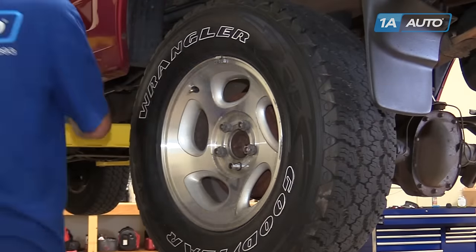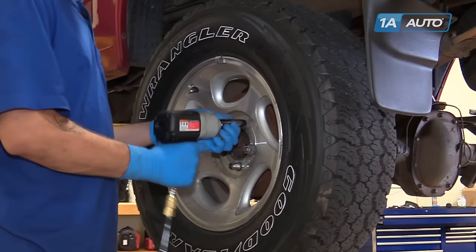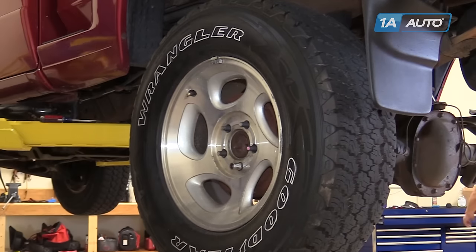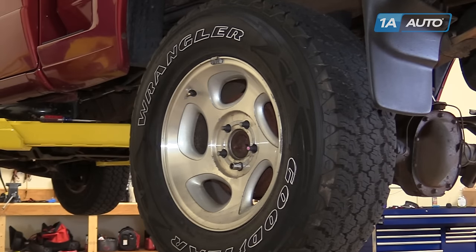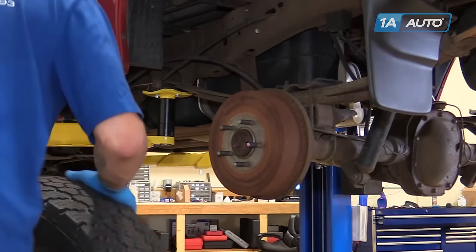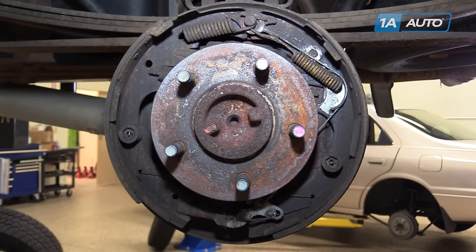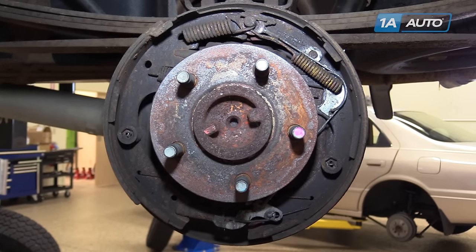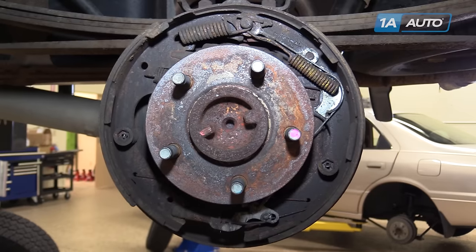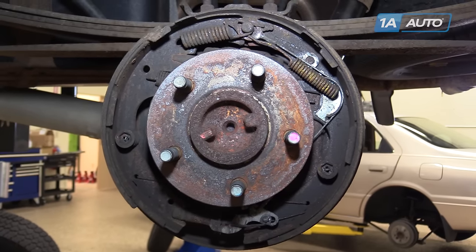Remove the wheel, tire, and drum from the opposite side of the vehicle, but do not start disassembling both sides of the brakes at the same time. You'll want to use one side as a reference so you can get the other side set up — this will be a mirror image. You can then get the new parts in on that side and use them as a reference to do this side. Now we have access to an exact mirror image of the brakes we'll be working on, so we know where everything goes in case you forget through the process of disassembly and reassembly.